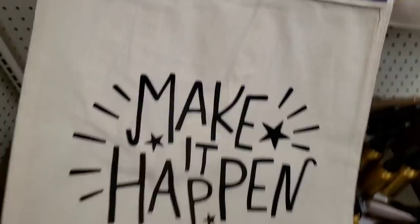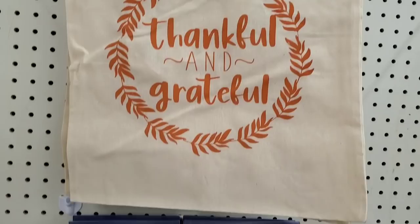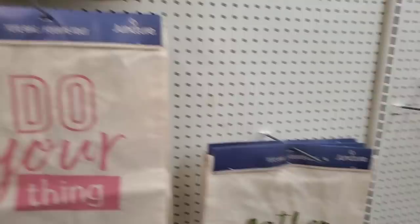And how gorgeous are these? 'Thankful and Grateful,' 'Do Your Thing, Make It Happen' — becoming a pillow, this is my motto I always say — and 'Gather Together' which reminds me of Prince: 'Gathered here together today to do this thing called life.' I might have to listen to that in my car. And I absolutely love 'Thankful and Grateful' — I might make a pillow out of that.